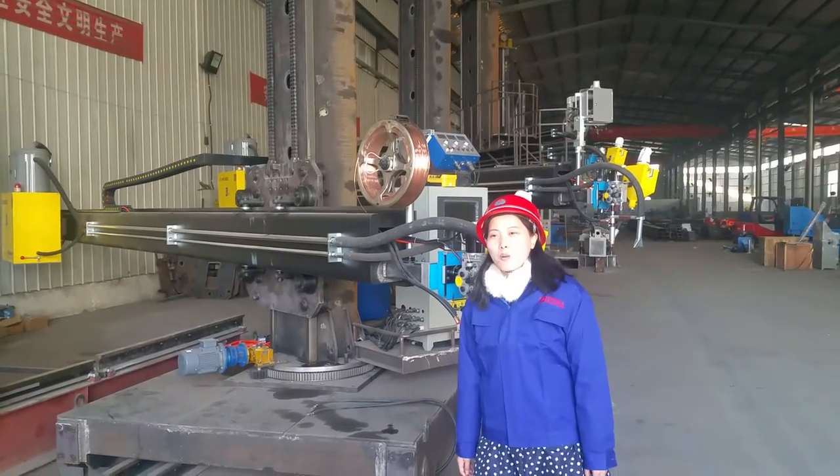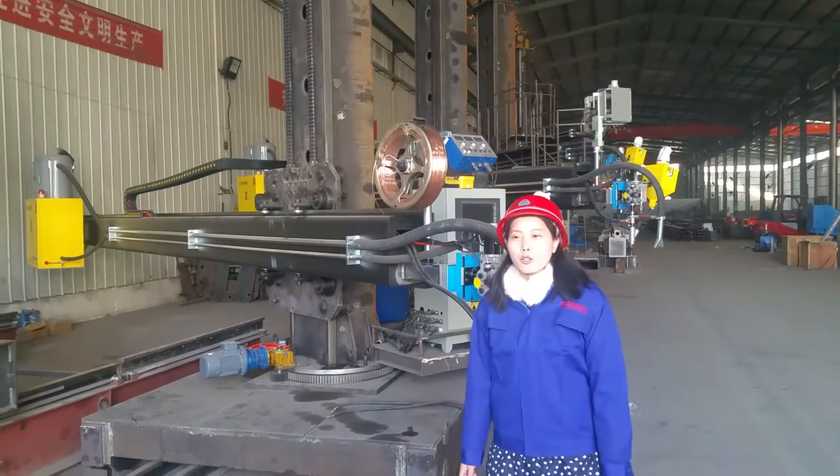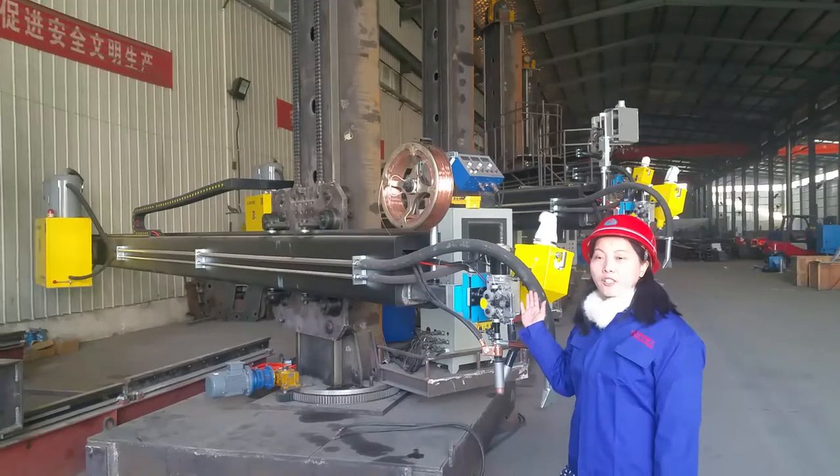Hi everyone, I'm Sunny. Welcome to Motel Production Shop. Today I would like to introduce our welding column and boom magnetters to you.